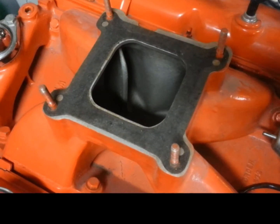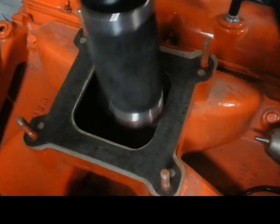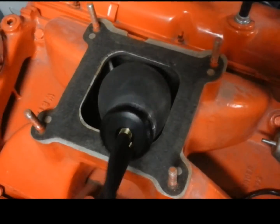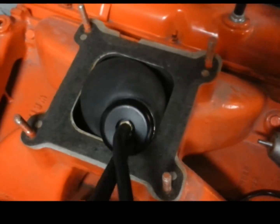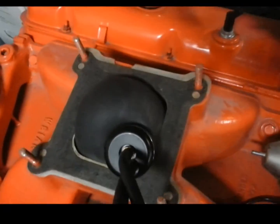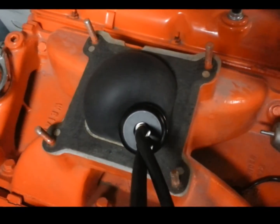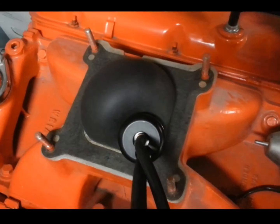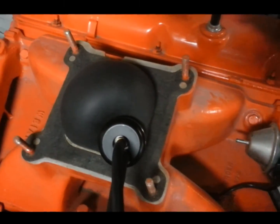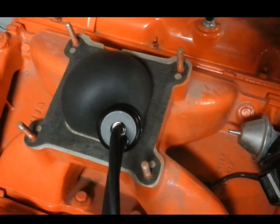We've always had the problem of how do I plug a square hole with a round plug. What we have here is called the Easy Intake, and it finally solves that problem. If you want to smoke test an intake plenum — now I understand it's a carburetor, not everyone's working on carburetors — we know that all intake plenums are always different sizes: round, oval, square, whatever size. It always seems very inconvenient to have to use the yellow cups and plugs that come with your smoke machine.